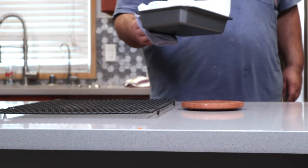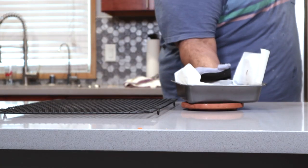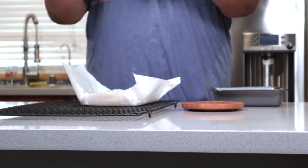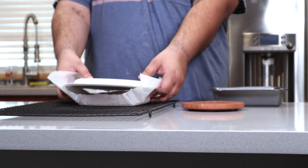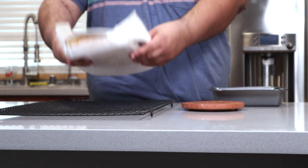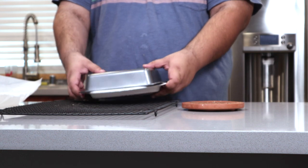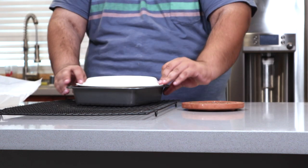Once it's done baking, place the pan onto something heat-proof. Then grab the cake out of the pan using the parchment paper and let it cool on a cooling rack. Once the cake cools down, put a plate on top of it, flip it over, and remove the parchment paper. Then take our baking pan, place it over the cake, flip it over, and boom.